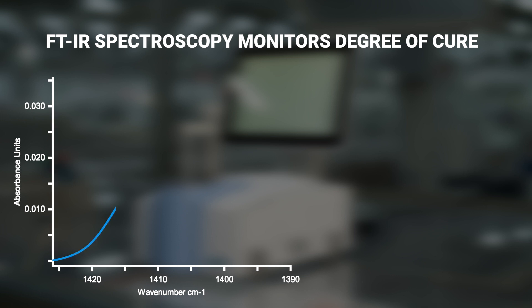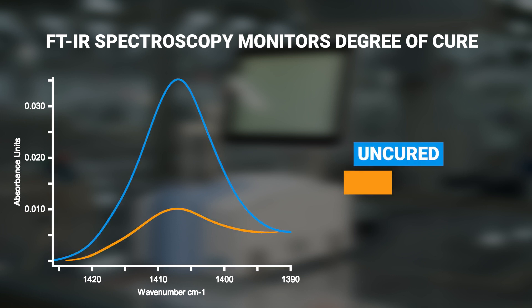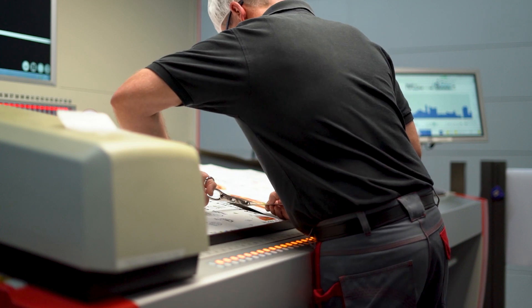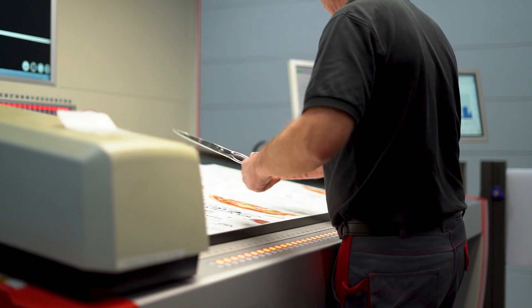FTIR spectroscopy makes it possible to objectively monitor the curing process of coatings and evaluate it according to laboratory standards. The user determines when the paint is considered cured — for example by experience or other established test methods. By creating a calibration based on the IR spectra of a cured and a non-cured sample, we can assess the degree of cure of fresh prints within one minute.